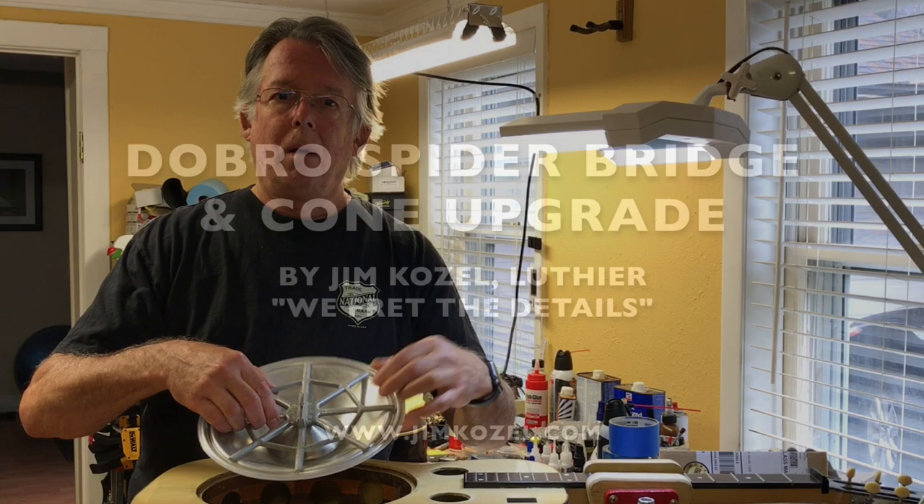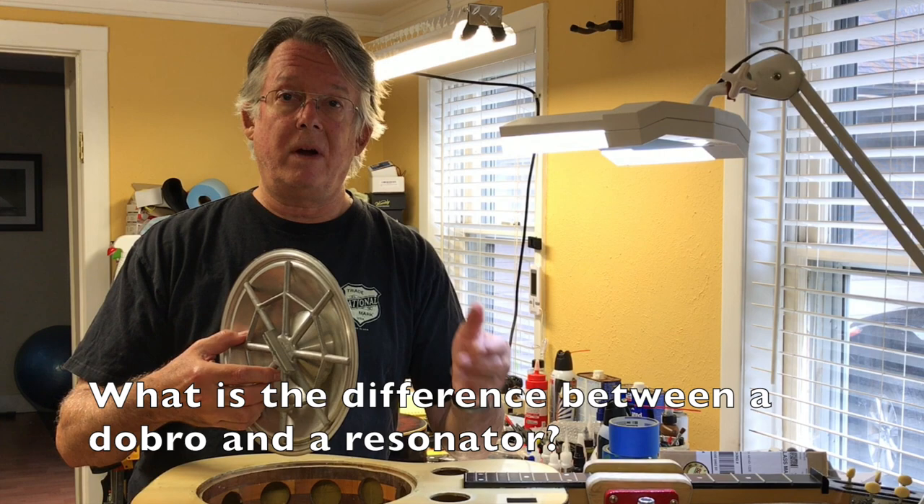What is the difference between a dobro and a resonator? A lot of people use those terms interchangeably, but they're very, very different in their architecture and structure.